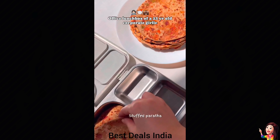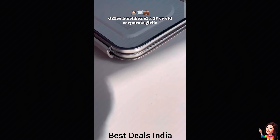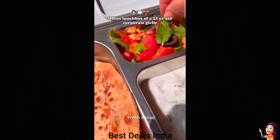24. Steel Lunch Box: made from premium food-grade stainless steel, FDA-approved food-grade silicon, and BPA-free materials. Product link is given in the twenty-fourth link.